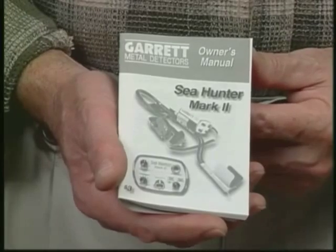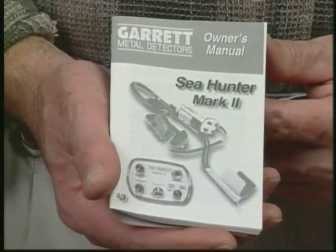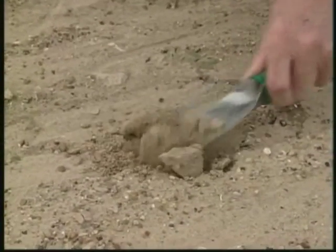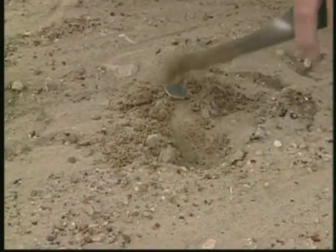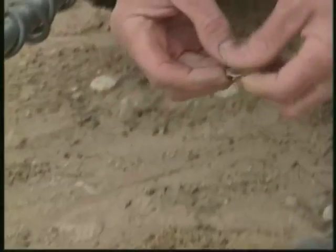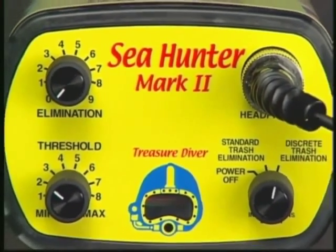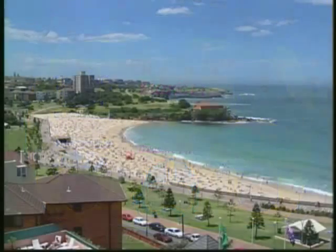This video is designed as a supplement to the Sea Hunter Mark II Owner's Manual. After watching the video, you should be more than ready to begin your hunting adventure. What's more, you'll have gained a better appreciation for why the Garrett Sea Hunter Mark II is the foremost choice of divers and hobby detectorists around the world.